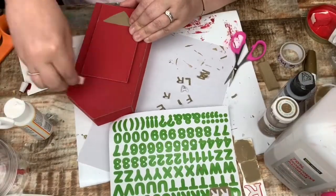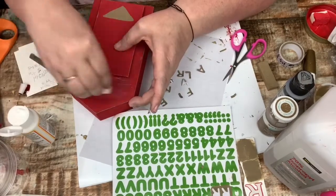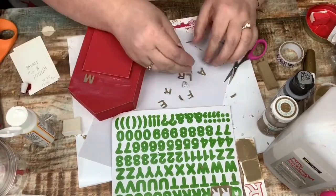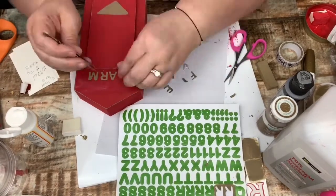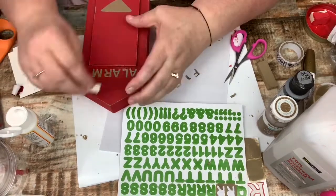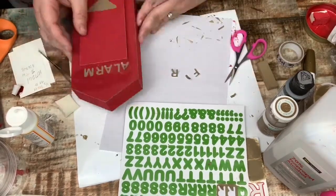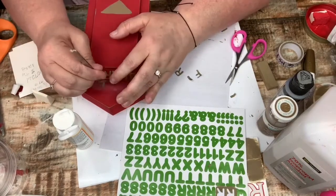To make sure the letters stick, I use some Mod Podge, and I am spelling out 'fire alarm' on the top. I use Mod Podge to make sure the letters stay down, and then the bigger letters that I painted over say 'push.'